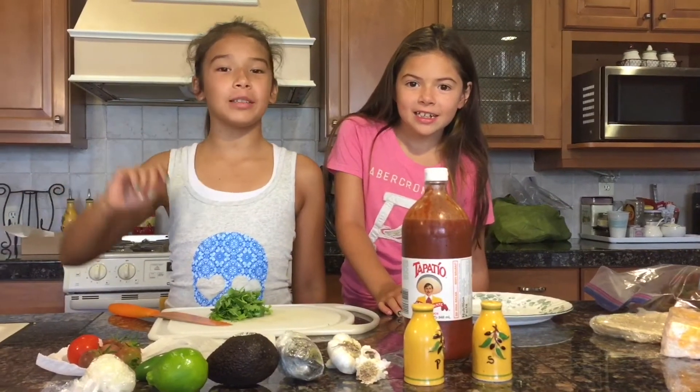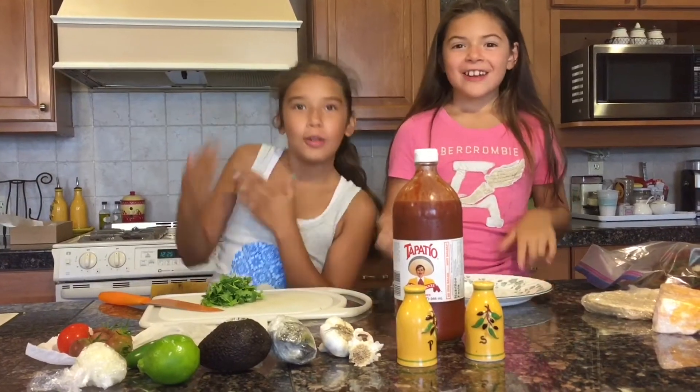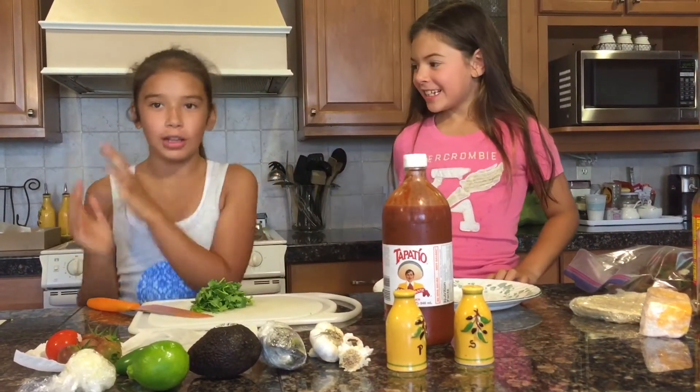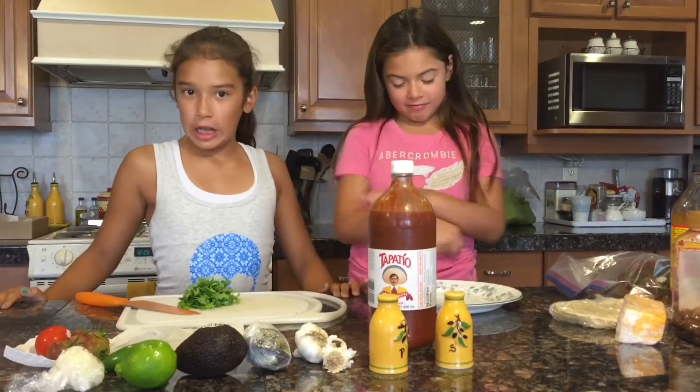Hey YouTube! Welcome back to Beautiful Bailey 4 and Adora Eddie 28. Today we're gonna make guacamole. Guac guacamole. If you don't know the song, it's called Peel the Avocado. Peel the Avocado. Let's get on with it.